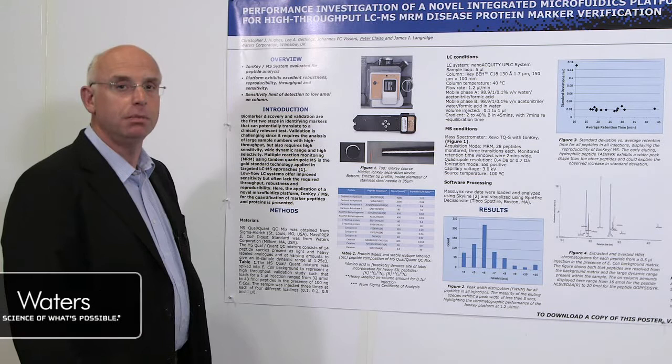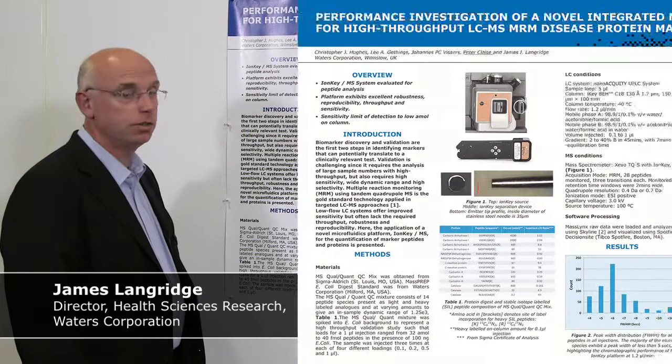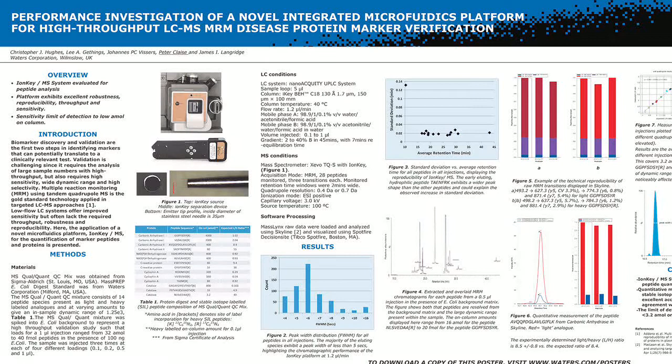Hello, my name is Jim Langridge from Waters and today I'm going to talk to you about the performance investigation of a novel integrated microfluidics platform for high-throughput LC-MS-MS MRM disease marker verification.